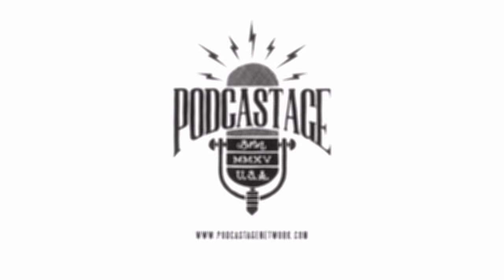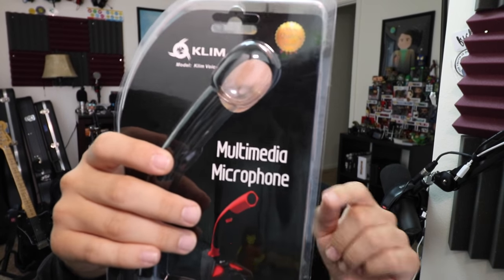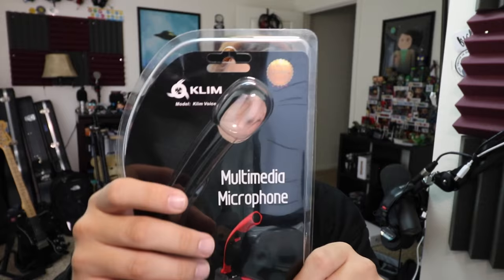What's up guys, Lou here back with another video. Today we are testing out this guy — the Klim Voice multimedia microphone. If you are interested in this microphone, it'll set you back about $27 on Amazon, and as per usual I will link it in the description down below.